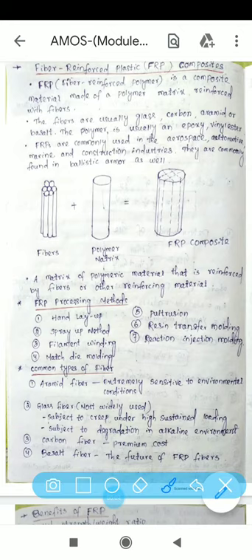In this lecture I will discuss fiber reinforced plastic FRP composites. FRP, or fiber reinforced polymer, is a composite material made of a polymer matrix reinforced with fibers. The combination of fiber and polymer matrix gives you the FRP composite.